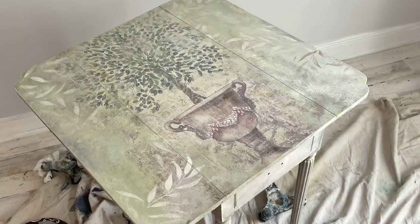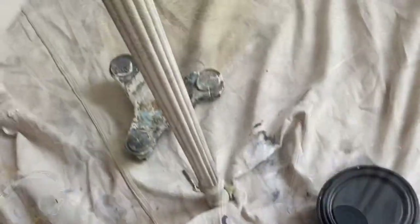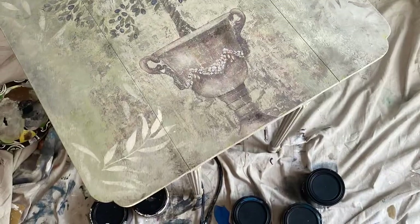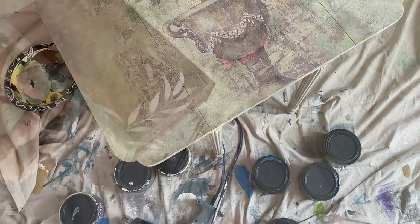Another handy trick for decoupage paper and blending it in is to add a stencil. You can see on the edges of the table I added in the Leaf Me Alone stencil from the Bells and Whistles line, with the same colors of paint just stippled on to really disguise those edges and make the paper blend in.